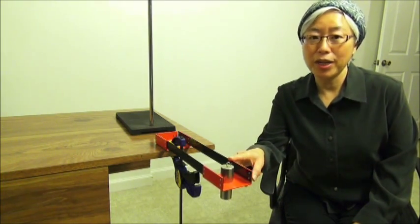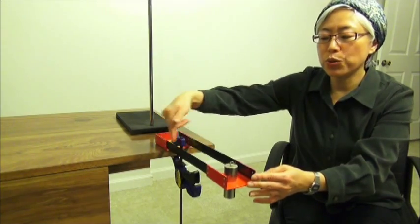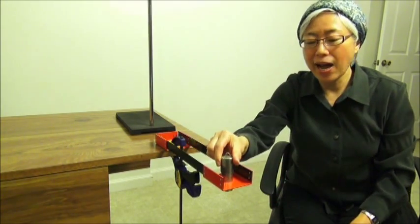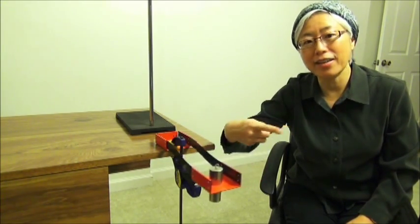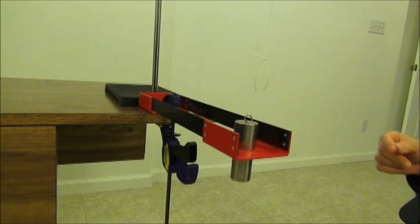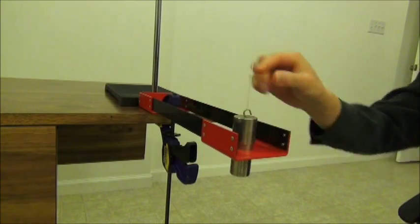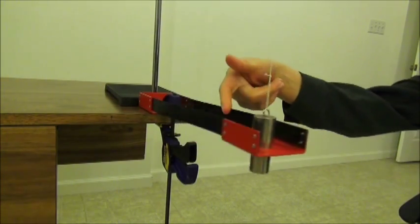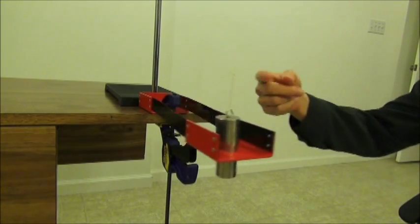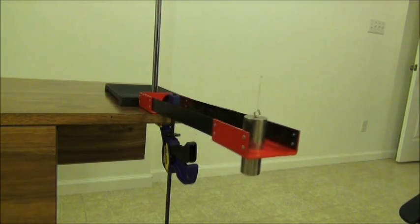Here is another version of the horizontal spring-mass simple harmonic oscillator. This metal structure has two springy metal plates. We can place an object here and set it into oscillation. The oscillation is horizontal, so the vertical gravitational force has no effect. If I use a string to support the weight, the oscillation will not be affected — the object is no longer sitting on the device. Just like the horizontal spring-mass system, this method measures the inertial mass and it works in weightless situations.